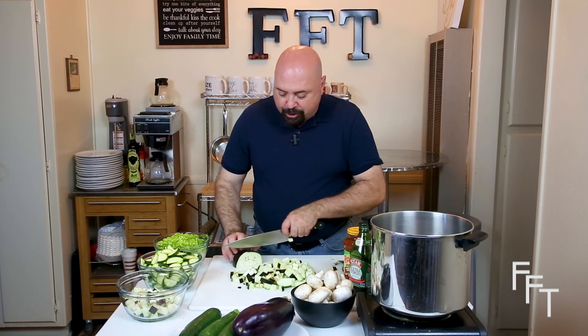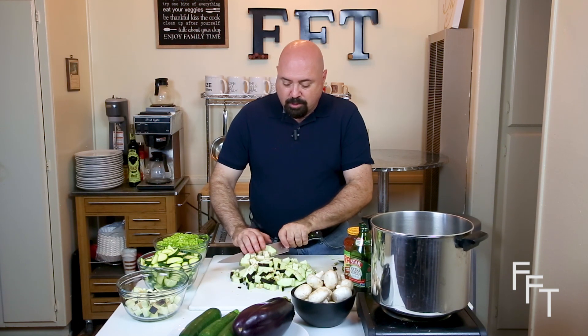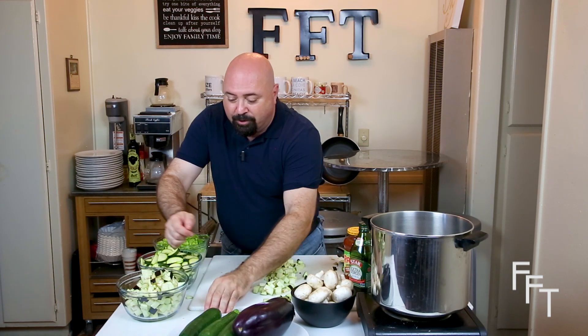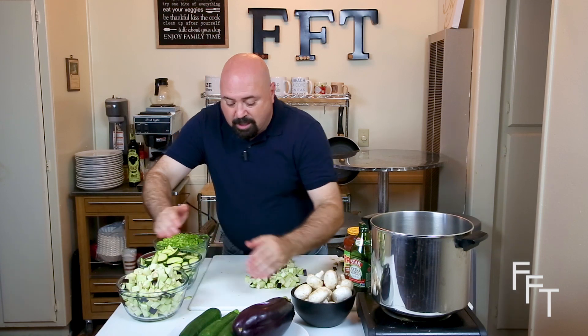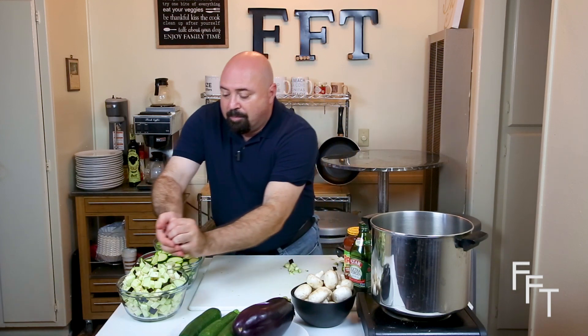Eggplant is part of the nightshade family, which also includes peppers and some other vegetables. If you have arthritis or joint pain, nightshade vegetables can sometimes cause it to flare up. I love eggplant and I would never ask you to eat anything that's going to cause you abdominal upset or an allergic reaction — some people do have an allergy to eggplant. But in this dish, it slow cooks and a lot of the acid usually found in eggplant cooks out, making it very mellow. So if you're not a fan of eggplant but have no allergies, give it a try in this dish.